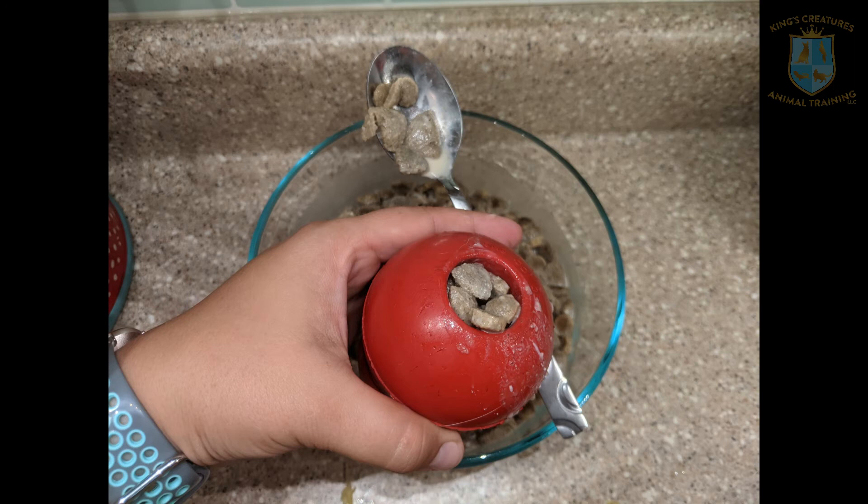Then we filled the rest of the Kong with that mushy kibble mix and stuffed it all the way to the brim. It's gonna get messy so make sure you're ready to hold it over the bowl if any liquids leak out, or be prepared to get some gunk on your hands.